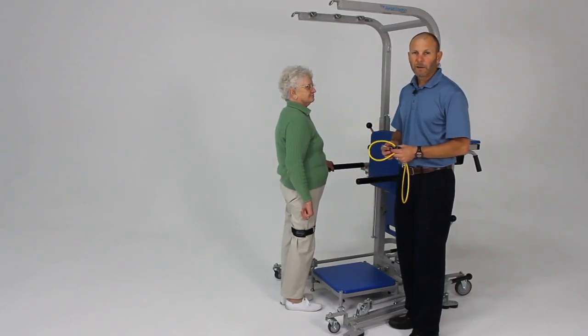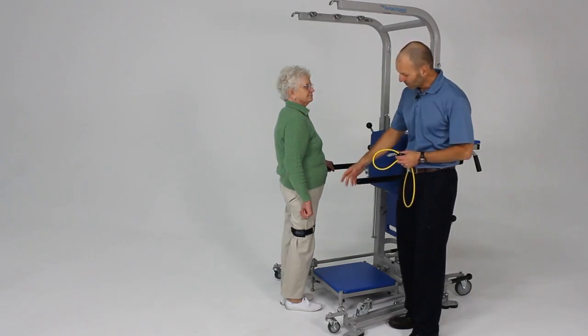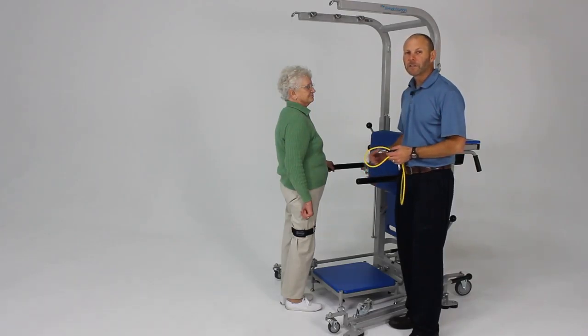I want to demonstrate another assisted step type of activity. So somebody who has a weak lower extremity who has difficulty even advancing the limb onto the step.